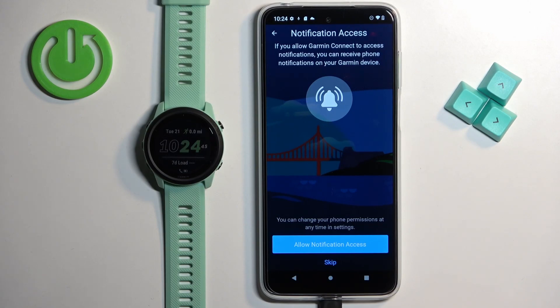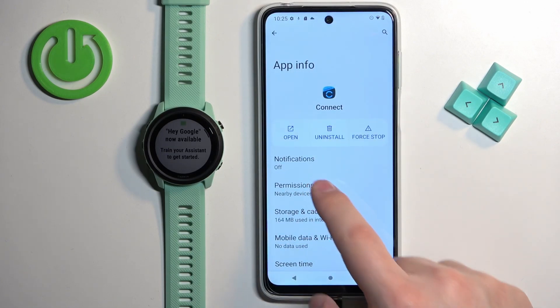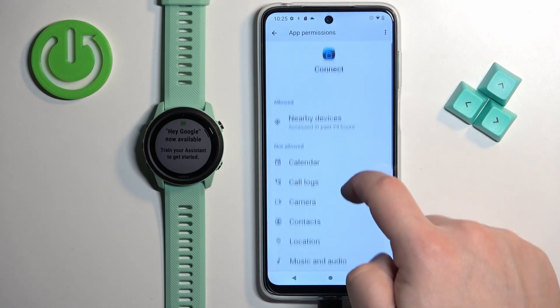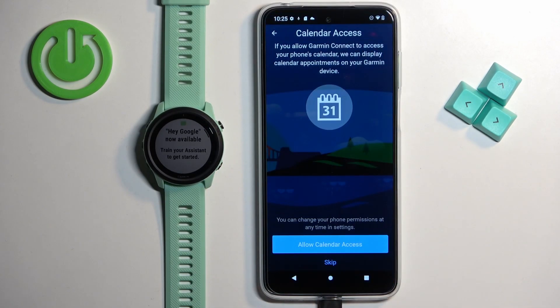Here we can allow notification access. If you want to receive notifications from your phone on the watch, you need to allow this permission. If you don't care, you can tap on skip. I'm gonna tap on allow. Next we have the location permission, which is useful if you want to track activities like running and cycling. I'm going to allow it by tapping on permissions, then location, then allow, and go back to the app.